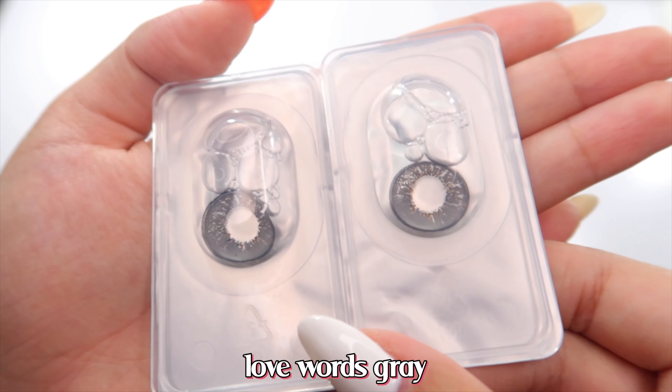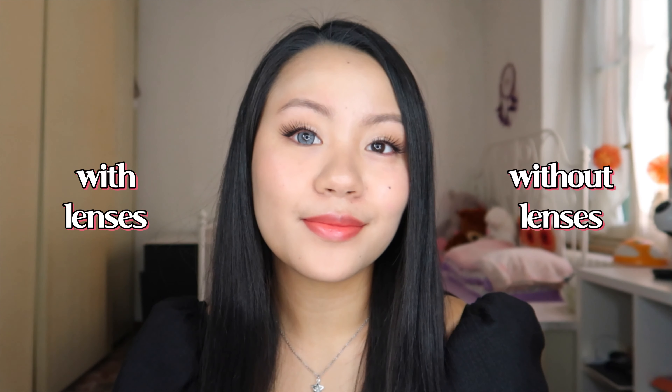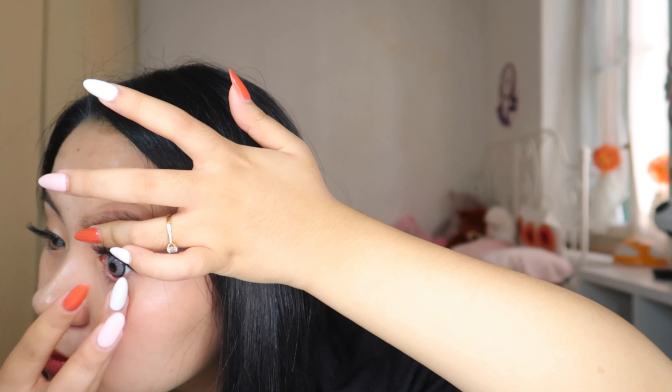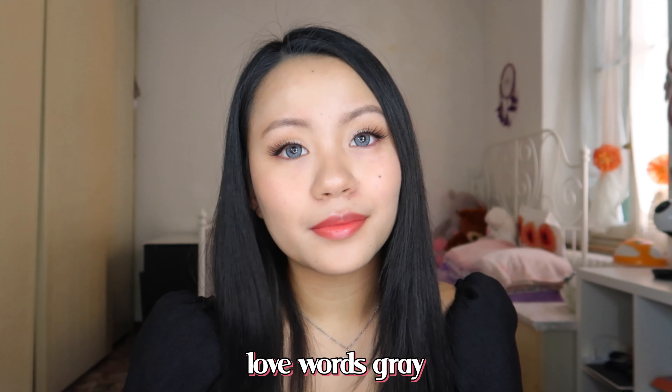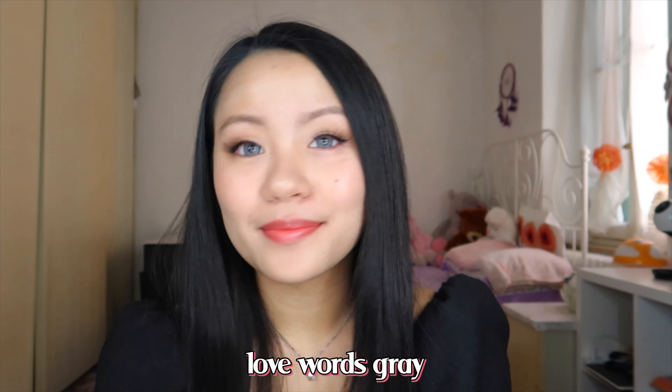The next one we're going to try is the Love Words Gray. I really love this one — I've noticed it makes my eye look a little bigger. Looking in the mirror, my right eye looks a little bit bigger than the left one. When both are in, I really love how this pair looks on me. It makes my eyes a little bit bigger and gives that doll-like effect, but I think it really suits my eyes and I love that it shows up on my dark brown eyes.